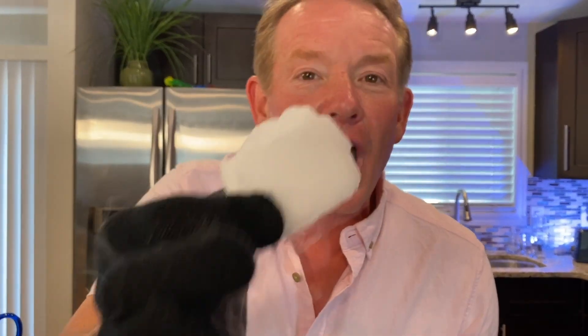Notice I'm holding on to it because I'm wearing a glove. It's 110 degrees below zero — frozen carbon dioxide.